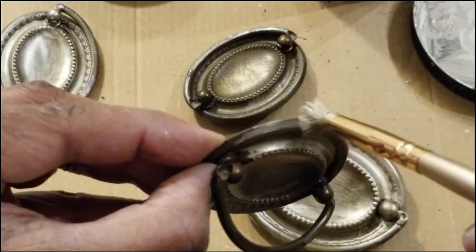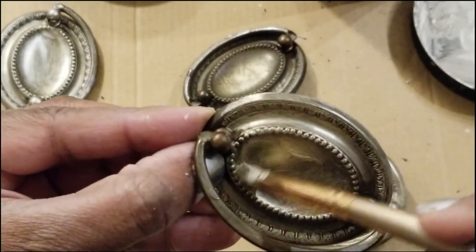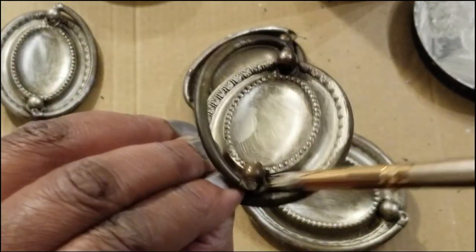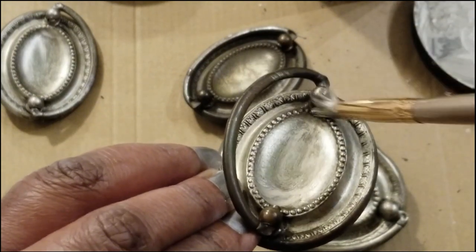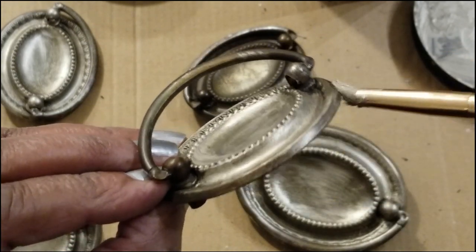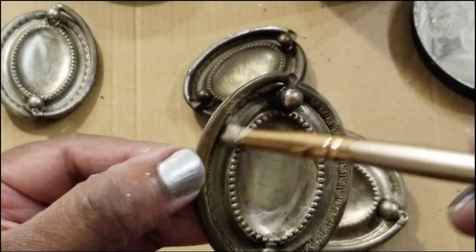So it'll still keep it a nice unique piece. All I'm going to do is just brush it lightly — I'm not really going to coat it heavily — then rub it off a little bit, getting into all the little corners to give it that uniform look. I don't want it to look too matchy-matchy.